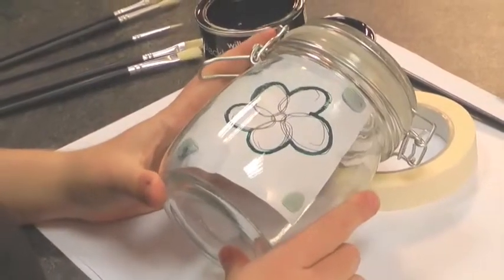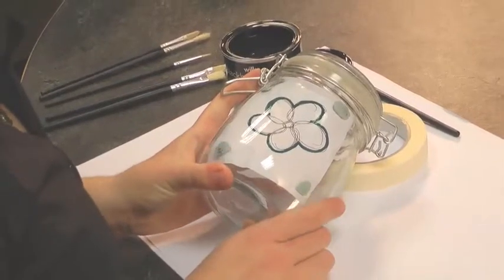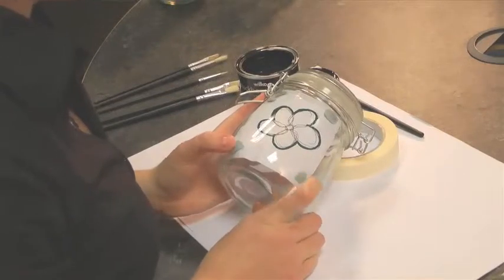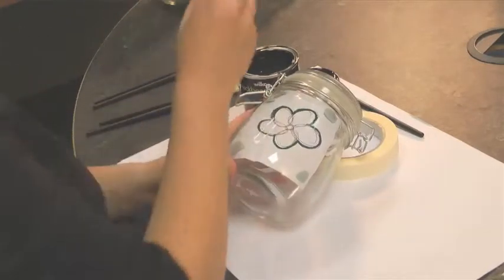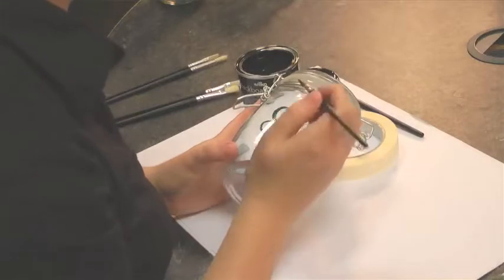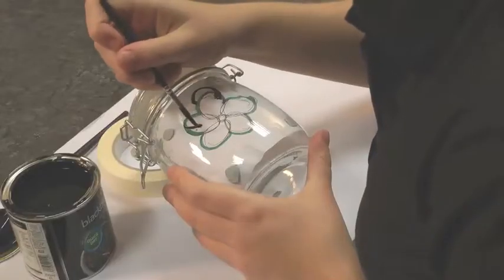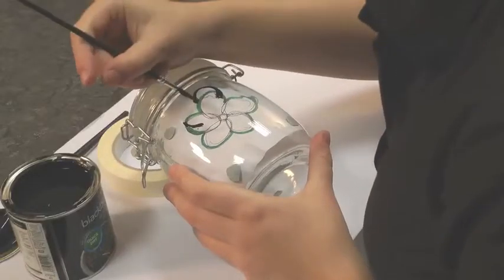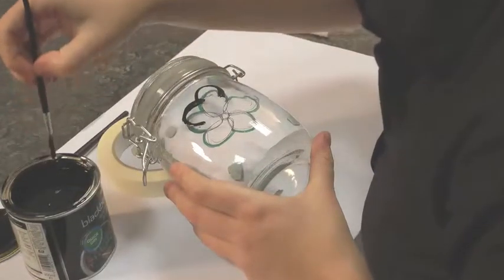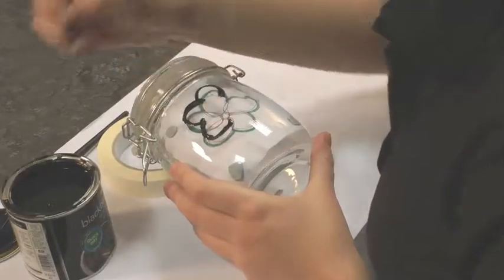Another technique you could try is to use a template like this one. Just draw a simple shape onto a piece of paper — like I've drawn this flower shape here, which might suit customers that have a more traditional kitchen — and then blue-tack it to the inside of the jar. If you want to practice first, especially if you've got new paint brushes, that's a good idea so your work is nice and neat. I'm just carefully working my way around the outline.